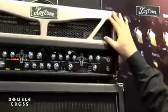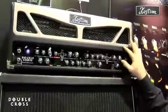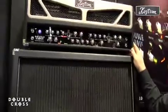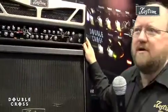Here's the Double Cross. Of course we showed you this last year. Last year we had a prototype with the plastic grill just to get everybody's opinion on it. Now we actually have the stainless finished cast part and we're shipping these now. We've got a handful of artists that are out on the road touring with them right now.